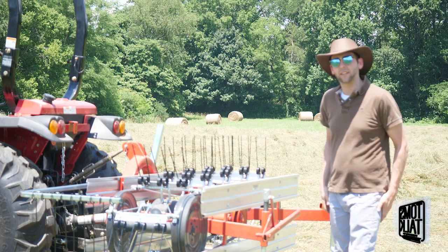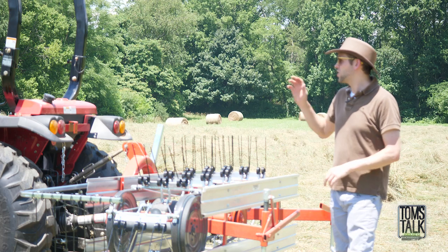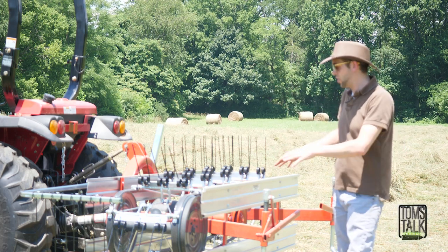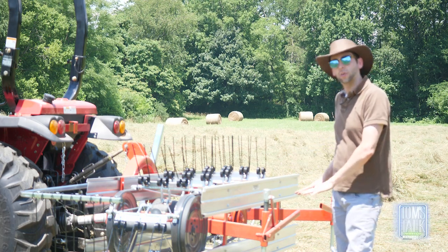Hey guys, it's Tom with Tractor Tools Direct here to give you a quick tip on how to set up a rake when you're raking. We just did one pass along the outside of the field to see what kind of adjustments we needed to make, and I needed to basically lower the machine a little bit closer to the ground.